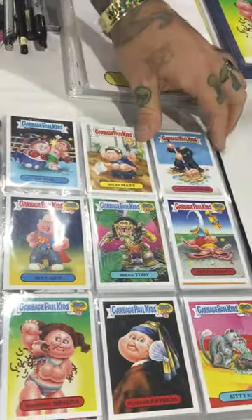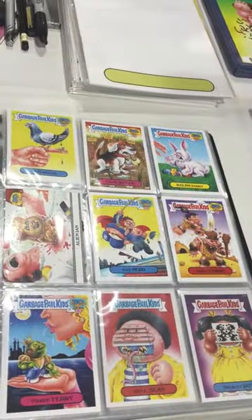Hey, I'm Chris 51 with Geeks Drink Legends here at Wizard World Philly again, and I'm here with Mark Pignetor, who is an actual artist that does Garbage Pail Kids. Check this out over here — this is all Mark's stuff, all these Garbage Pail Kids. How awesome is that?